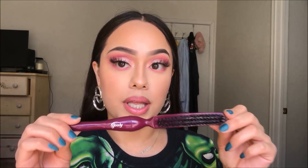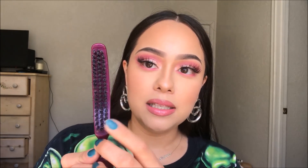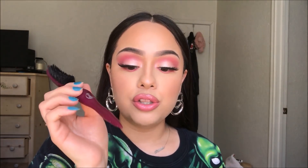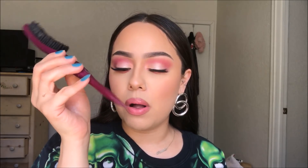This brush, I just got it and I really like it. It's a Goody brush. It's flat and the bristles are really tough, so it's going to be able to create that really slicked back pony look. I think it was only $3 at Walmart.